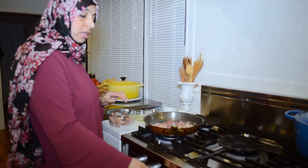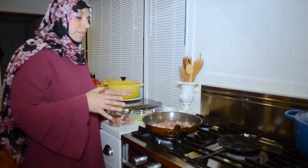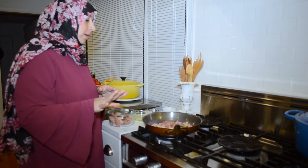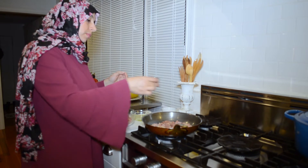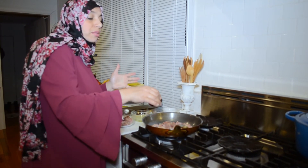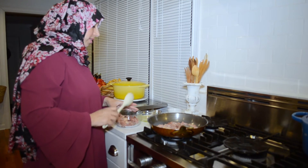Give the meat enough room to brown nicely. In this recipe, we're going to let the meat cook on one side before we start flipping anything around. While it's cooking on one side, I'm just going to add my black pepper and salt — I like to use Himalayan salt for the pink color and because it's a nice healthy salt, but use anything you like.